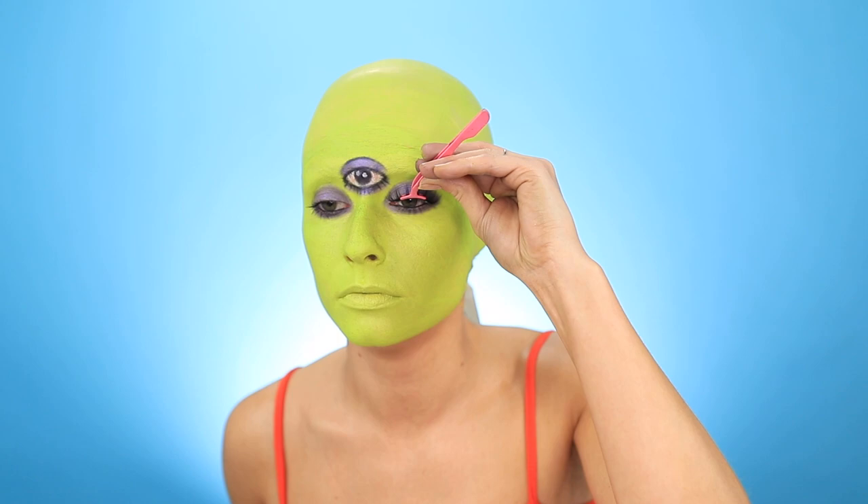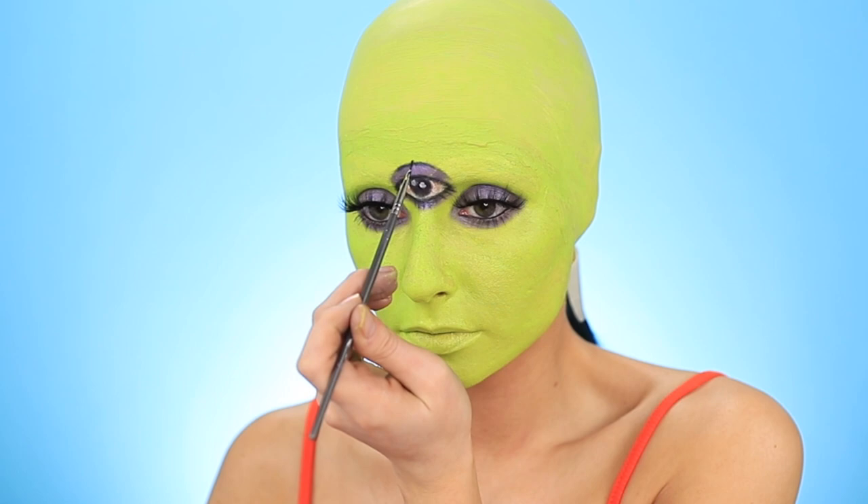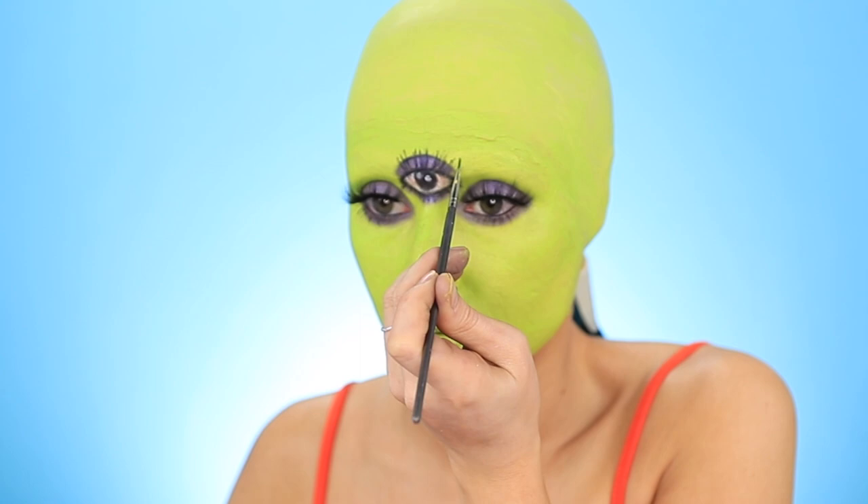Before I could mimic the top lashes I needed to see what I was working with, so I chose these eyelashes to give it a dramatic effect while keeping that cartoon feel. I applied both sets of eyelashes and continued with that detail brush using black cream paint, trying to duplicate that same effect on the painted eye.